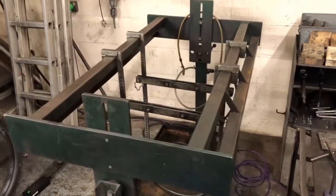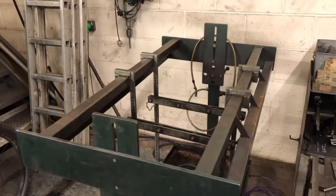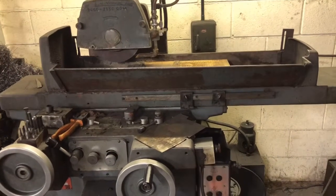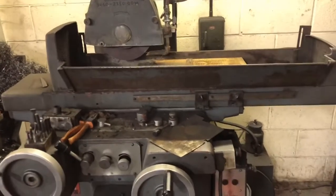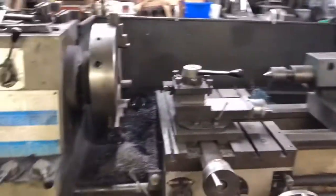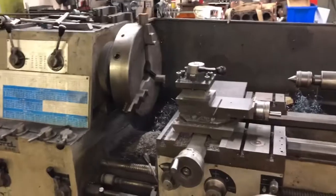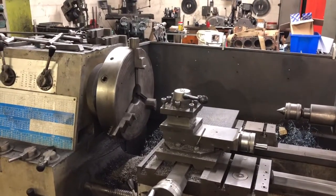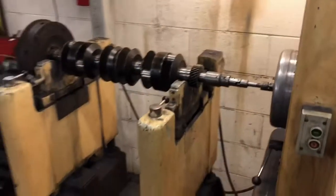Cylinder head and block pressure testing rig to test for cracks. This is the surface grinder, which we use for things like shims for valve clearances. Small lathe for turning small components, and we've got the big lathe — the Elliott lathe — this is what we use for flywheels and things like that.